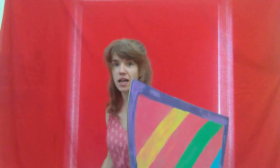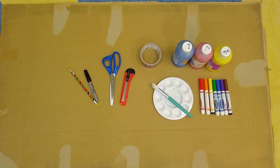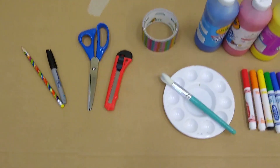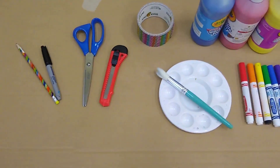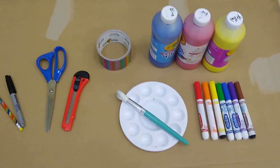Today I'm going to show you how you can make armor to be a knight and go explore in your very own neighborhood. To make your armor you will need a big piece of cardboard, a pencil and a sharpie, scissors or a box cutter, duct tape, and paint or markers.